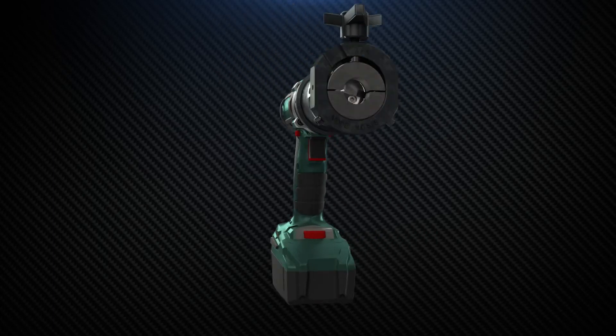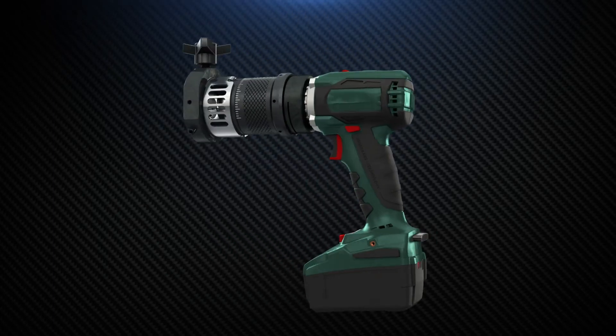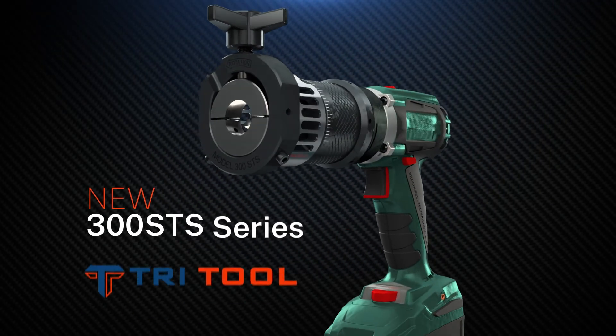Now you can take your work to the rack, not your tubing to your tools, and get more done with less. The new 300STS from Tritool.